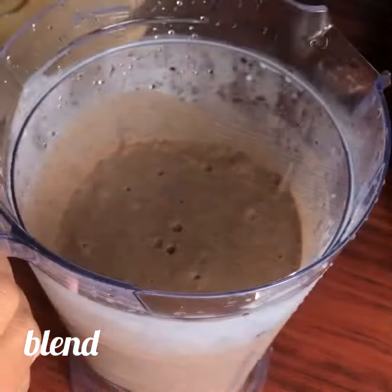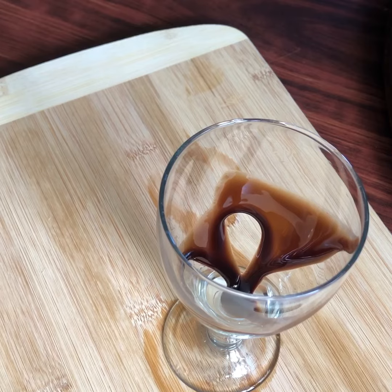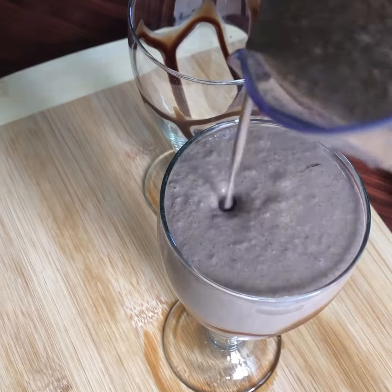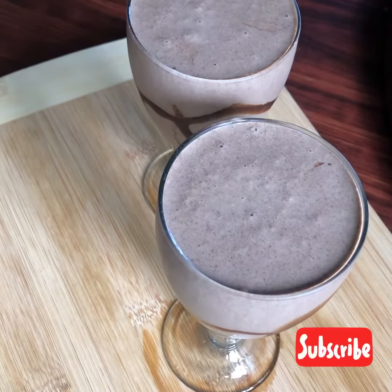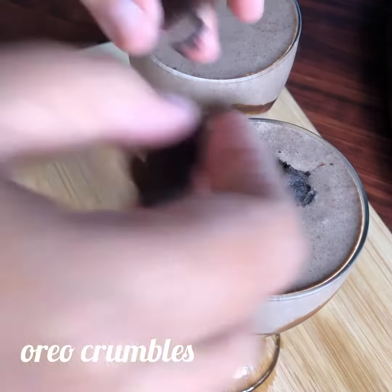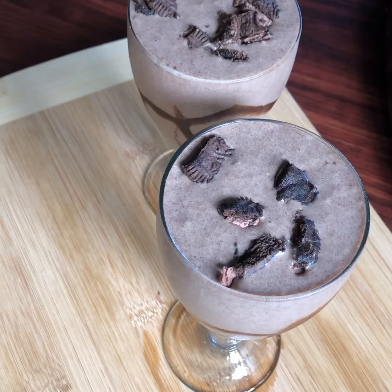We are ready to serve it in a glass. We will spread a little chocolate syrup. We will pour it into a glass and into a bowl. A little bit of Oreo milkshake. We will spread a little more chocolate syrup.